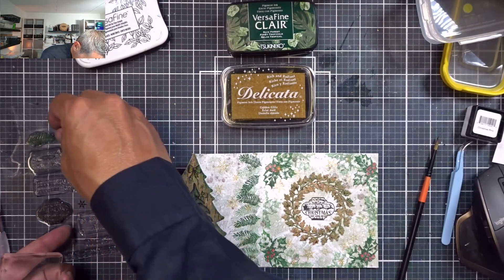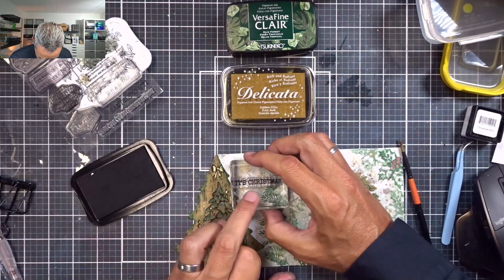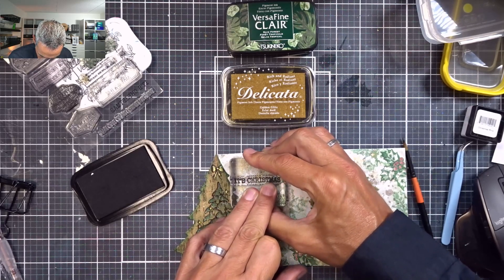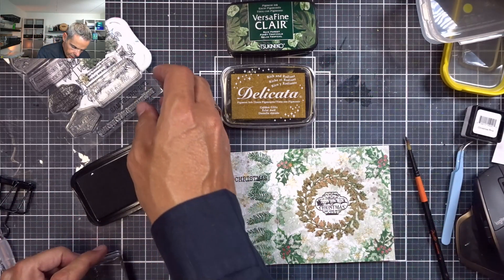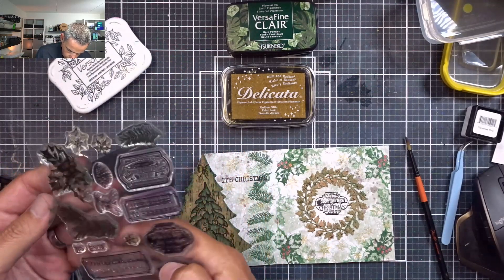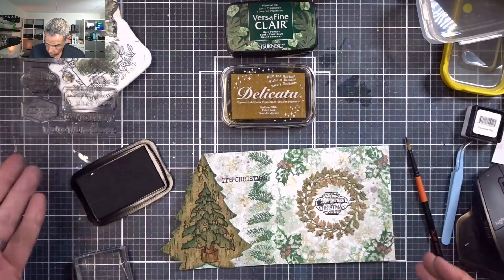Let me put these back before I lose them. I'm going to use the word stamp "It's Christmas" and stamp that right here next to the Christmas tree. I just want that black to come back a bit. And I think that is it for this one.